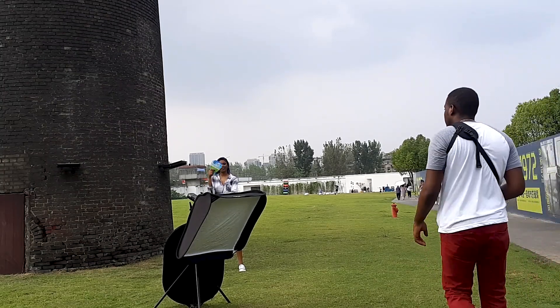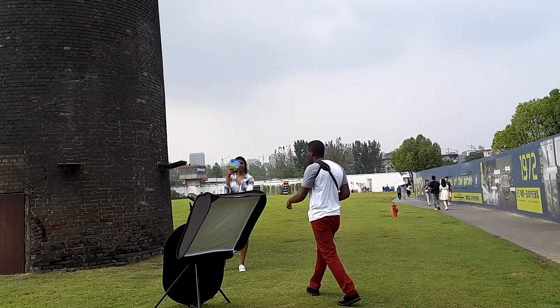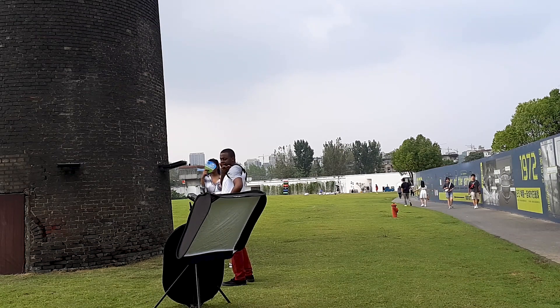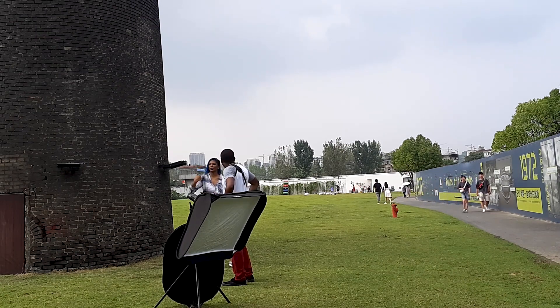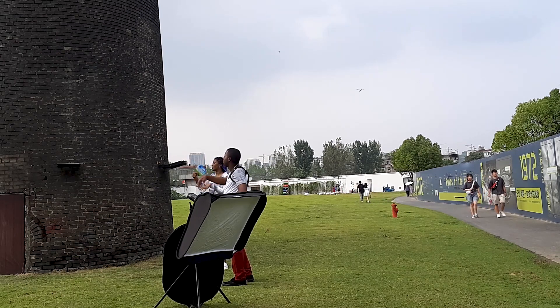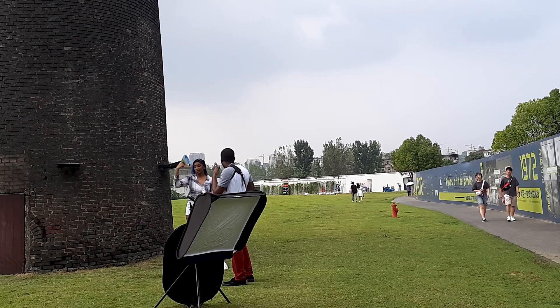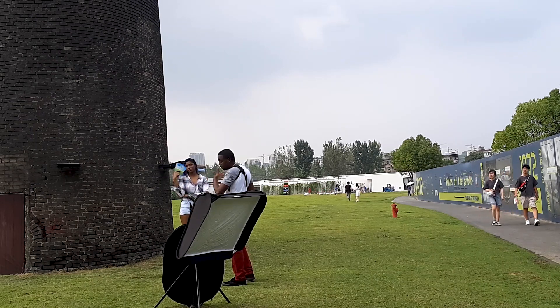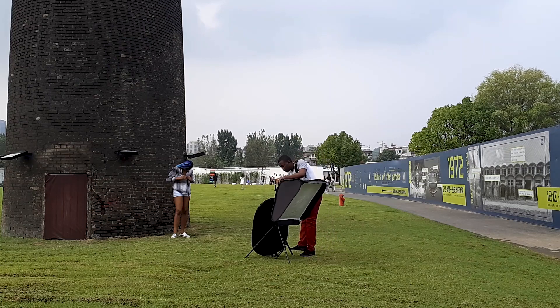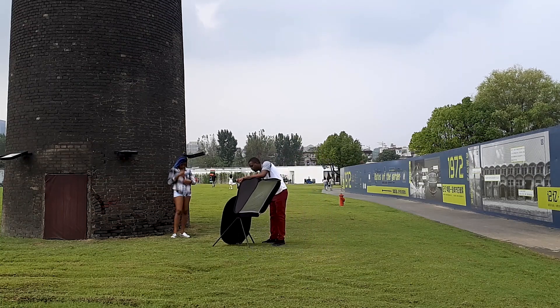As you can see, the reflector is leaning against the stand, and that is just not ideal. If you're using a reflector, you definitely need a person there with you to actually hold it so they can direct that reflection where you want it to be. This was something I was really suffering with.